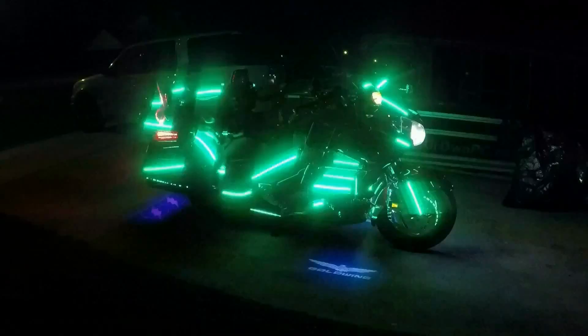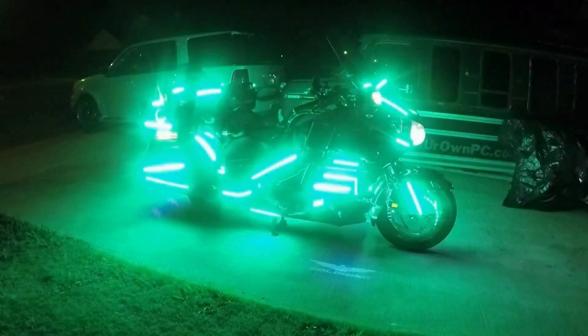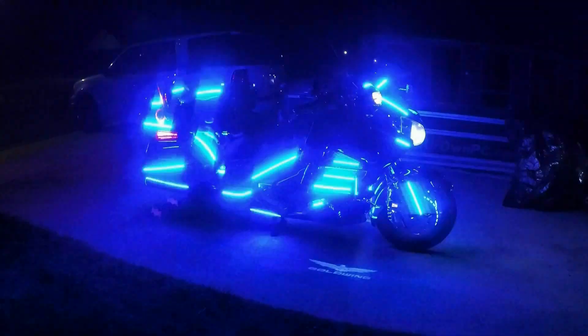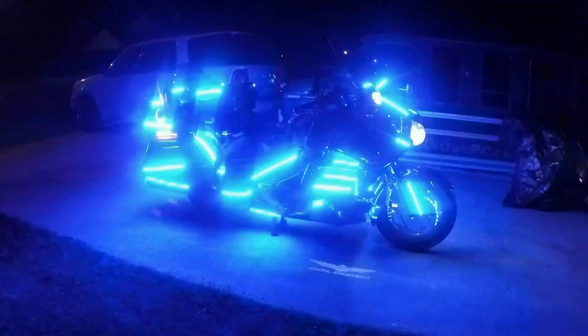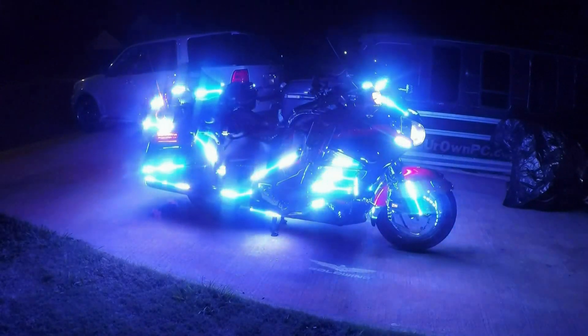A tech savvy rider implemented new technology to modify his 2015 GL1800 Honda Gold Wing. That Gold Wing later became known as Black Flash, an extreme lighting show bike. I'll see you next week. Bye-bye.